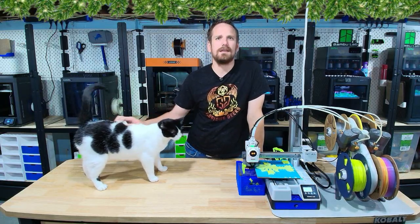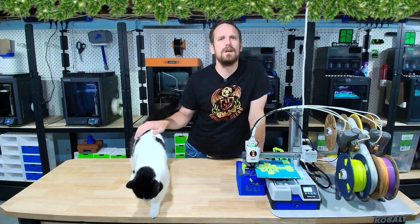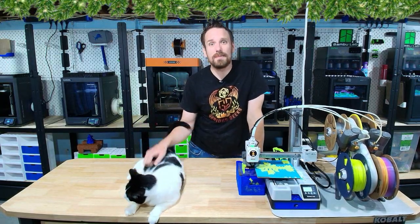Before we get into our next printer, a quick reminder from all of us here at Glorious Geeks: take a moment this holiday season and spend some time with family. Make a family print night — grab some hot cocoa, grab some candy canes, and see who can make the coolest ornament, then click print. Let's get back to it.